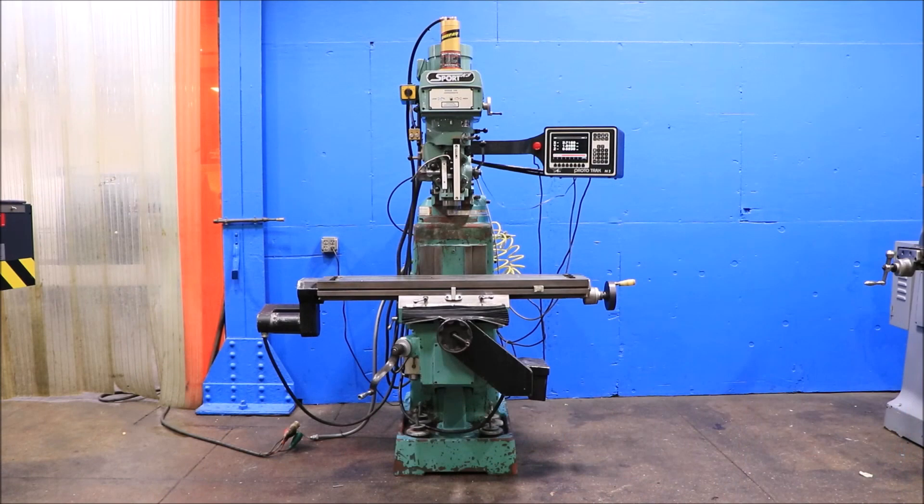We have a Southwest Industries ProtoTrak two-axis CNC knee-mill, model Sport K3, with a ProtoTrak M2 control, serial number 980140. This machine was new in 1998, and we're going to run her for you.